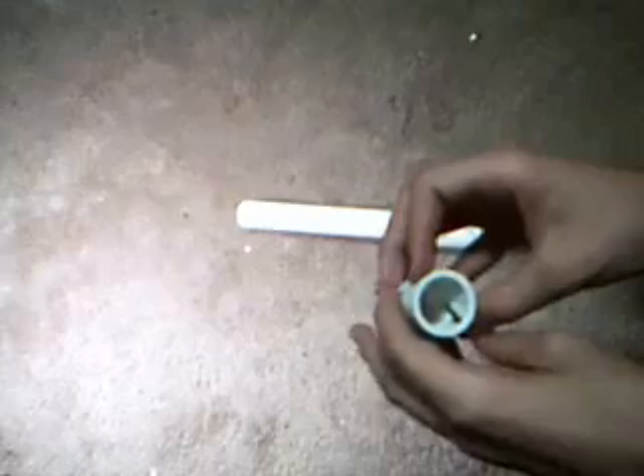Next we have a 45-degree elbow. It's got a screw inside to keep the plunger from coming out. I already lost one of those, so I decided it would probably be best not to lose another.